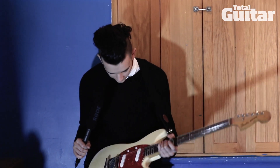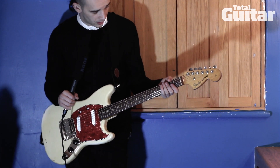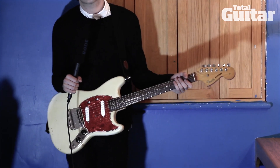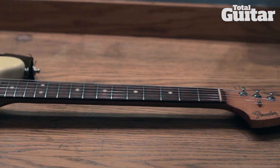Hello, I'm Matthew Healy. I'm in the band The 1975 and this is my guitar that I'm wearing. I love this guitar. It's a 1965 Fender Mustang. So it's pretty classic.